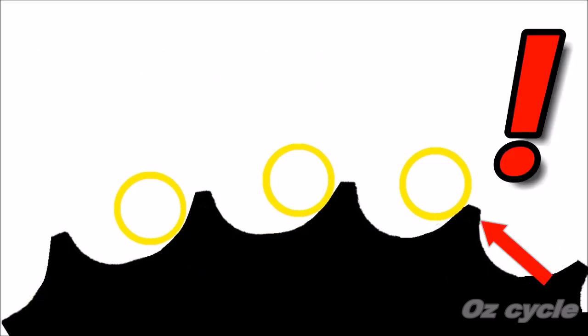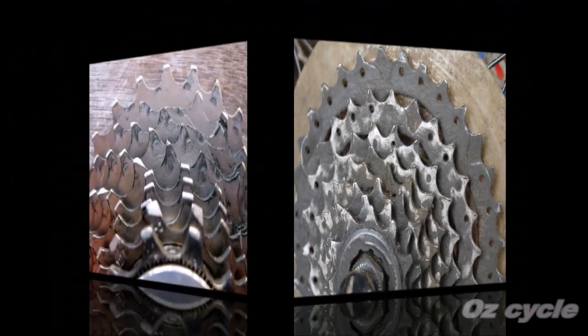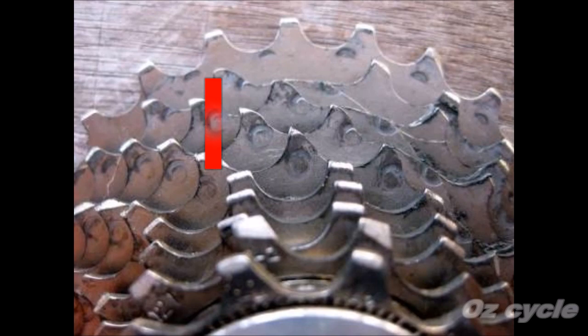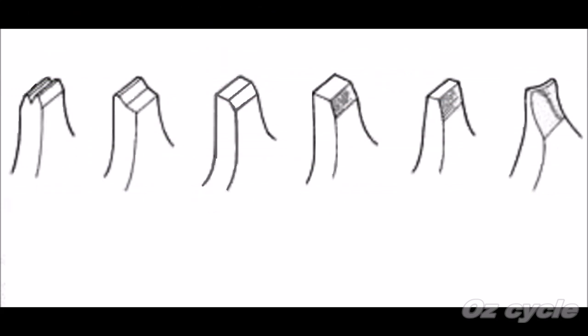Here's an example of a worn-out cog set. Cog number 1 is in quite good condition, and the same with cogs 7 and 8, but look at all the in-between cogs — the teeth of each one have become very sharp. A similar situation with this 10-speed cog set: cog 1 is fine, the last 5 are fine, but cogs 2, 3, 4 and 5 are worn out. Not all cog sets have the same shaped teeth — some look worn out but they're not. They still have the same square shape at the top, but some are bevelled, which just allows easier gear changing.